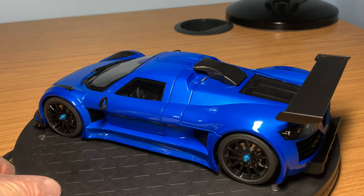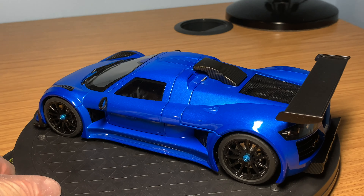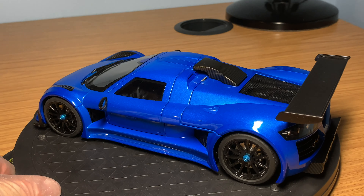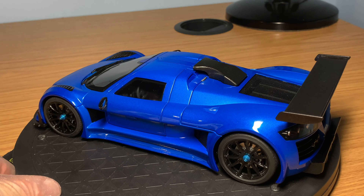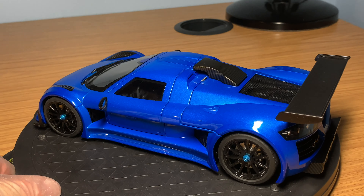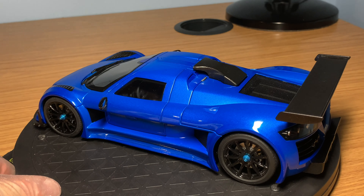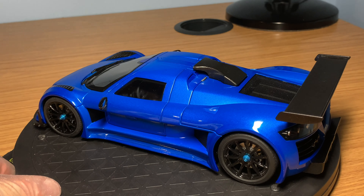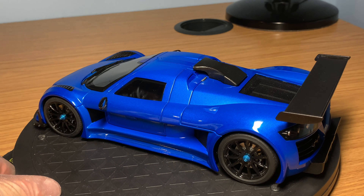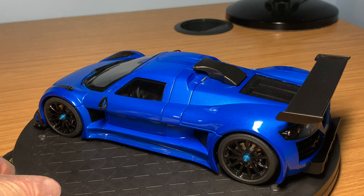Coming around to the rear — you've got this gigantic rear spoiler finished in carbon fibre that literally covers the entire width of the car. It is an active spoiler and you can see the different mechanisms underneath it, which is very realistic and a great touch by AutoArt. The rear lights are done nicely with a clear plastic lens showing all the main beams. The massive exhausts come out of the engine bay with mesh around them, and the huge rear diffuser finished in carbon fibre looks very aggressive and track-focused.